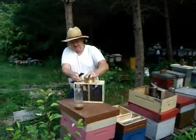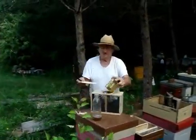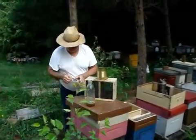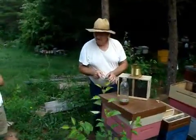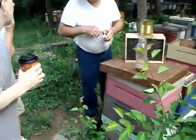This is how I do it. I take my bees off, take my queen out, and I set this in like this. First thing I want to do is check that queen. See the queen in there? She's alive. There she is.